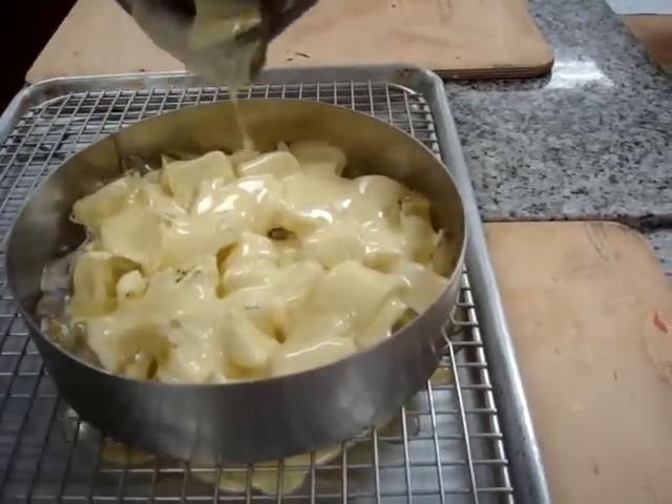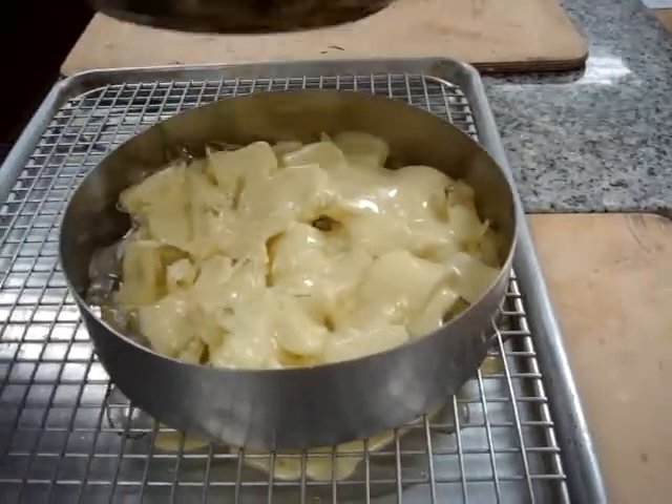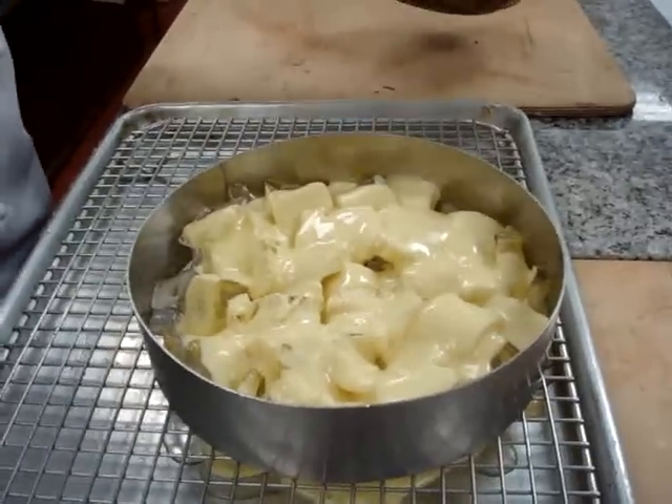The best thing to do if you need this is just make this a day before, so the ice can really melt out on it. It will automatically seep out of every crevice of the chocolate.